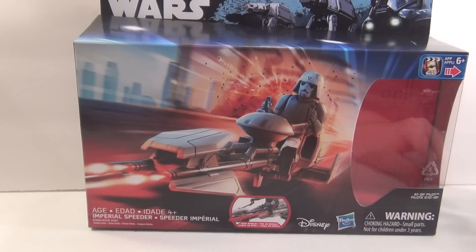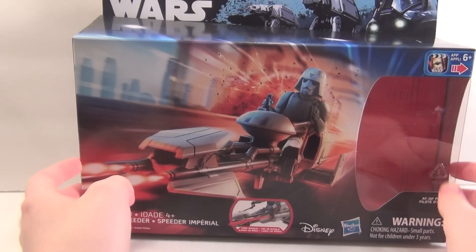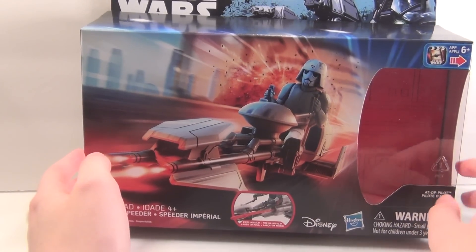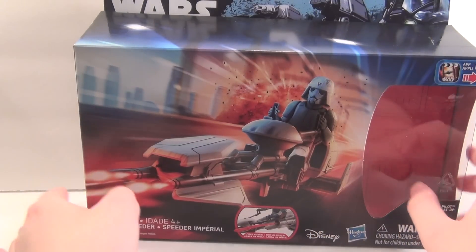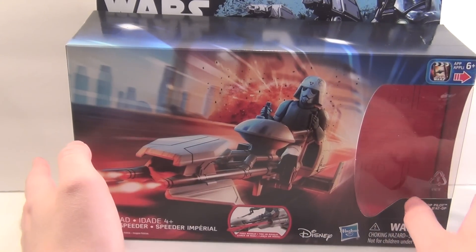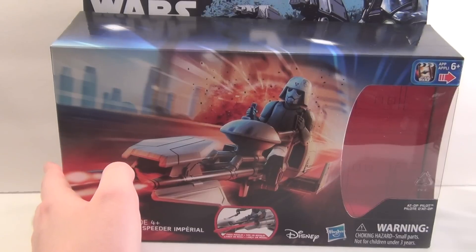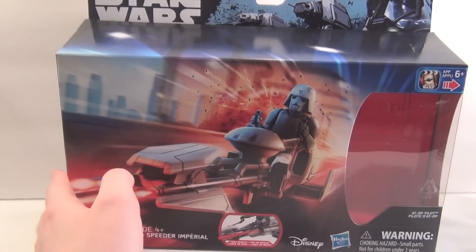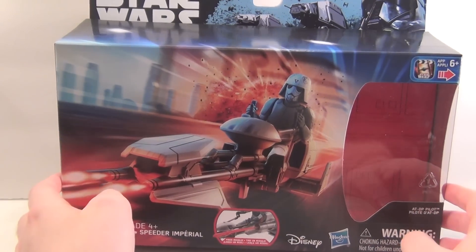This was kind of an unexpected set. We found out about this about a week or two before Force Friday, so this was a nice surprise. This is an interesting vehicle — retails for $20, not too bad of a price. It's in the Rogue One packaging that we've gotten throughout the whole run of Rebels figures this year, except for the Force Awakens packaging.